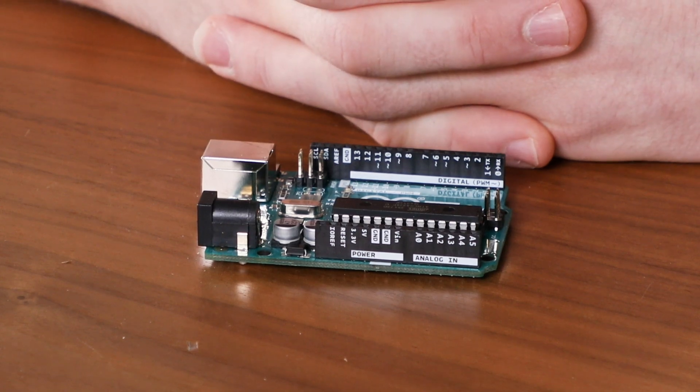Arduinos can read inputs, like sensors or signals or pushing a button, and they can also send outputs, like controlling a motor, or turning on an LED, or really whatever you need. When it comes to inputs and outputs, the Arduino has two main types of pins or ports that you can interface with. Arduinos have digital ports, which can read inputs or send outputs, as well as analog pins, which can only receive inputs.